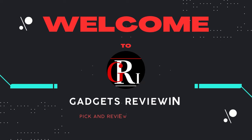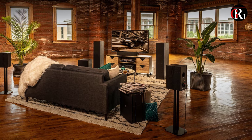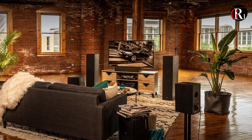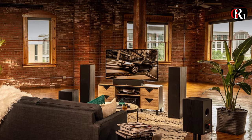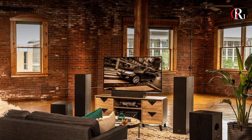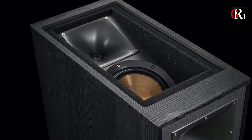Welcome to our YouTube channel Gadgets Review-In. Immerse yourself in favorite movies and music with Klipsch R625FA Dolby Atmos floor-standing speakers. Unveil the captivating realm of Dolby Atmos technology and Klipsch craftsmanship as we explore design, features.